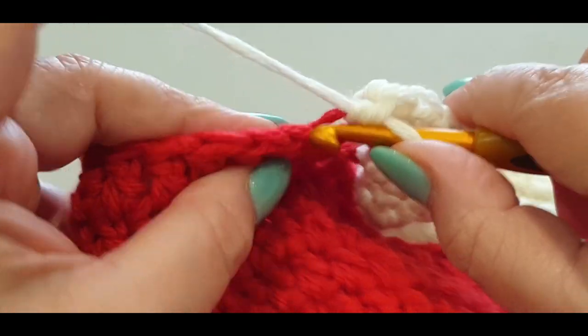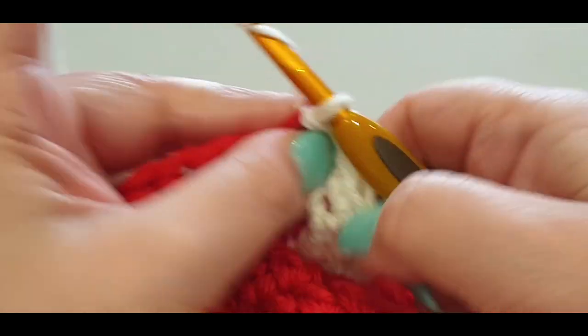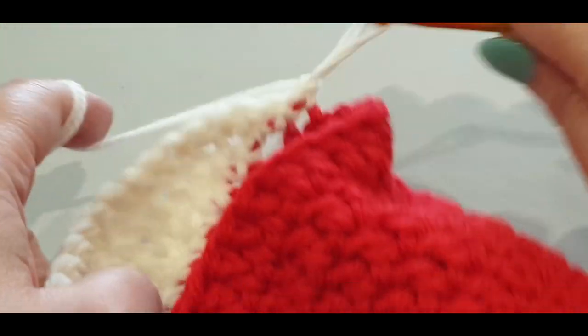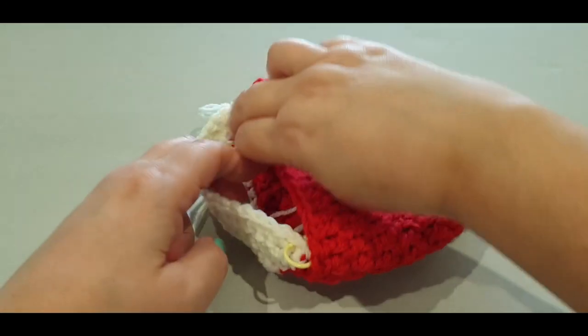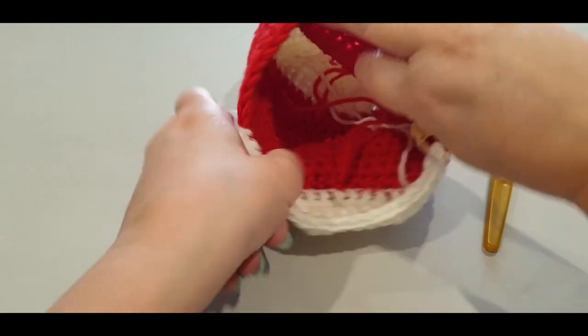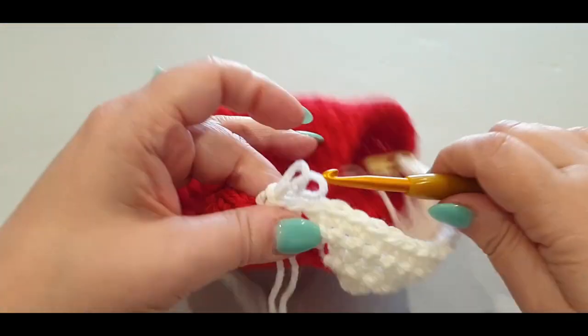On the outside of your work, slip stitch in the back loop only. Chain one, flip your work. It should start to curve in nicely — it should start to curve in like so. This is looking very nice.